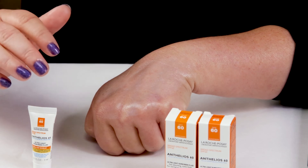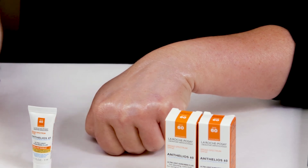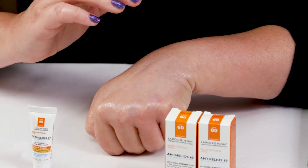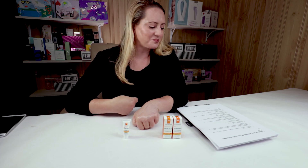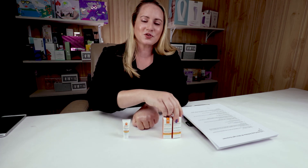In my opinion, La Roche-Posay makes much better sunscreens than this one. Especially from their Anthelios line, they've got some other better ones worth checking out. But this one is one to pass on. Overall, this got a 5 out of 10 on the Sarah Score scale — they definitely had some opportunities to do a little bit better. This one should be a pass for you guys.